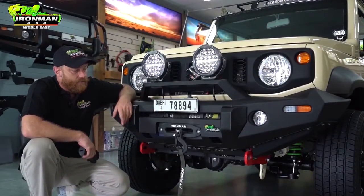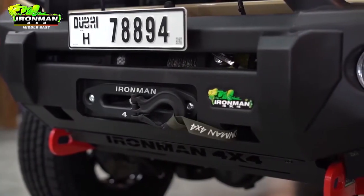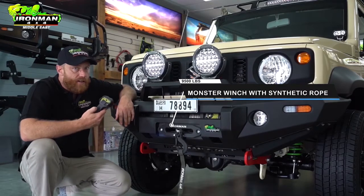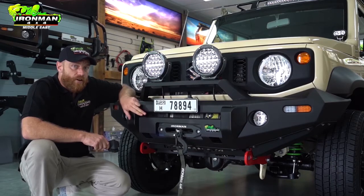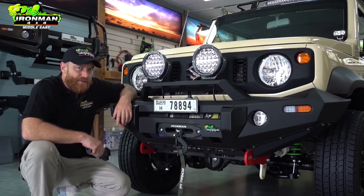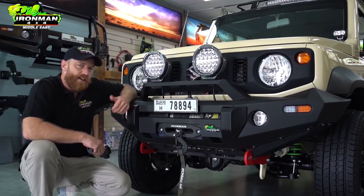Rounding out the front, we have the Ironman Monster 9,500lb winch. This thing runs 8mm synthetic rope and operates both wired and wirelessly. This thing is absolutely critical if you're one of those guys who likes to travel solo. And as us Jimny owners know, there is nothing that beats the feeling of recovering a full-size SUV seconds after they've laughed at our toy car.